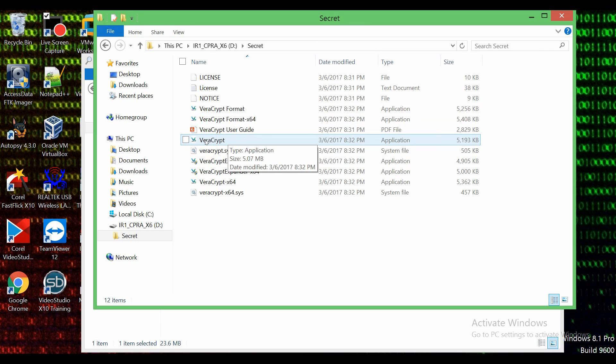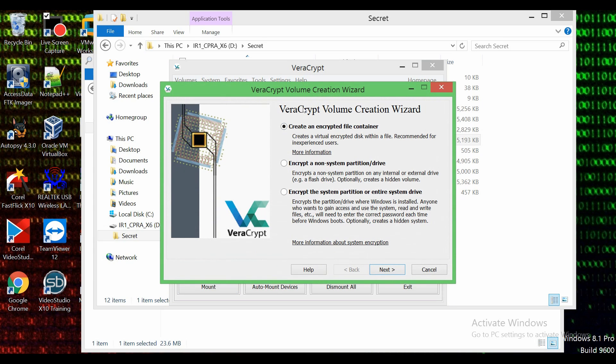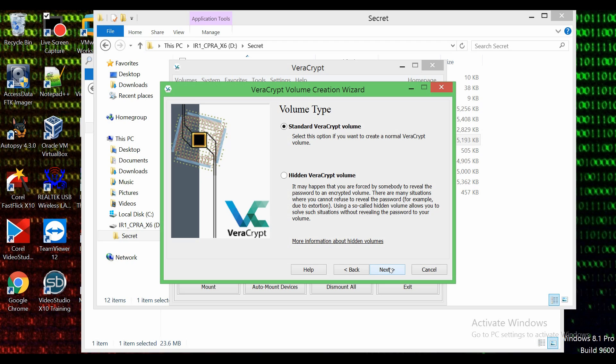We're going to click on VeraCrypt. We need to create an encryption container where we can store all of our material that we want encrypted. So we are going to do 'Create a Volume.' Now we go through the process of creating a space of encrypted data. We're going to create an encrypted file container — that's exactly what we want. We are going to use a standard VeraCrypt volume. You can also use a hidden one, which is pretty cool if you want to obfuscate or hide stuff.